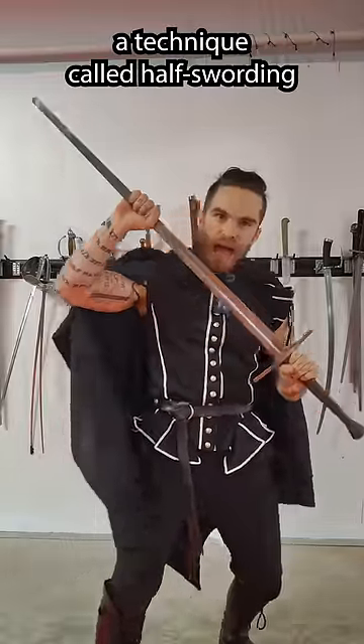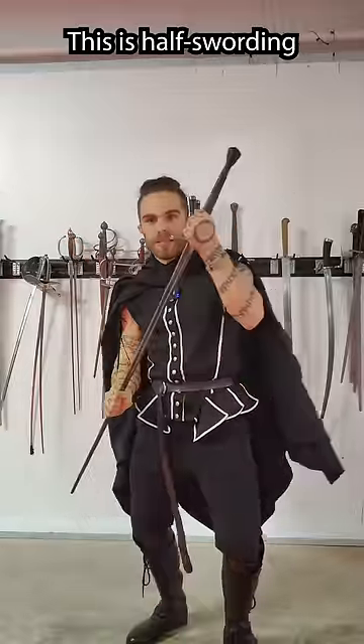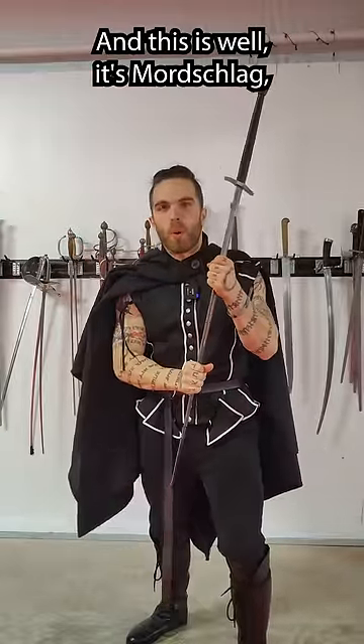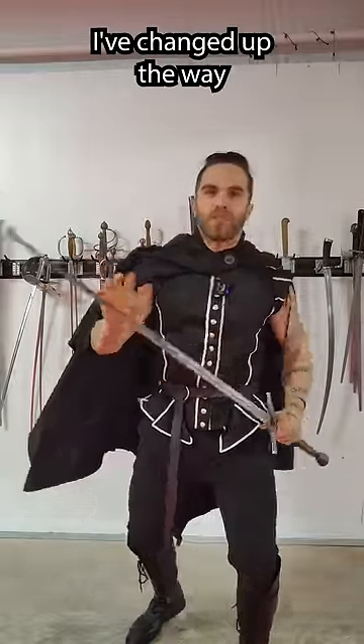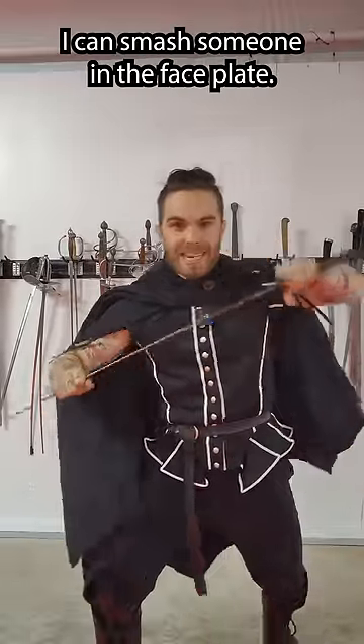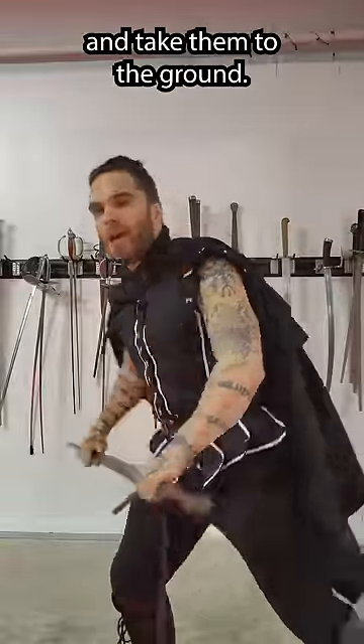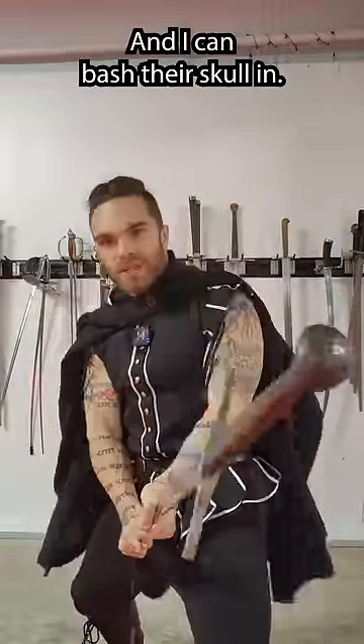Now we're going to do a technique called half-swording. This is half-swording. And this is Mordeschlag, but it's still half-swording. I've changed up the way I'm using the tool, so now I can get into the joints of the armor. I can smash someone in the faceplate. I can grapple them and take them to the ground, and I can bash their skull in.